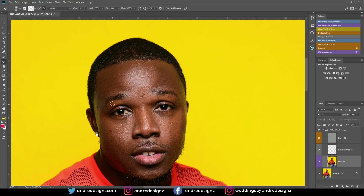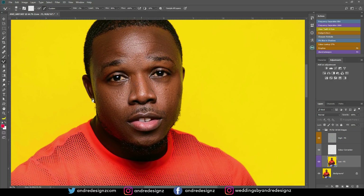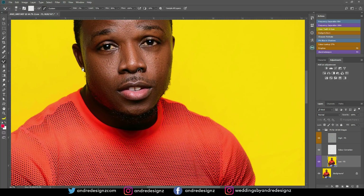So most of you guys have been asking for videos on how to edit a male model. I'm not a model, but I'm the model for this video. So I know you guys will have an understanding of how to edit a male model's face. It's actually no different from doing a female model, just a slight little thing that I'm going to do differently.